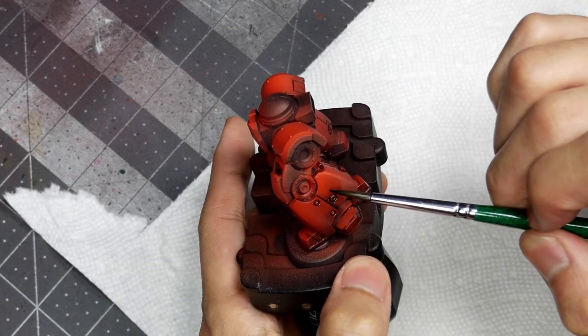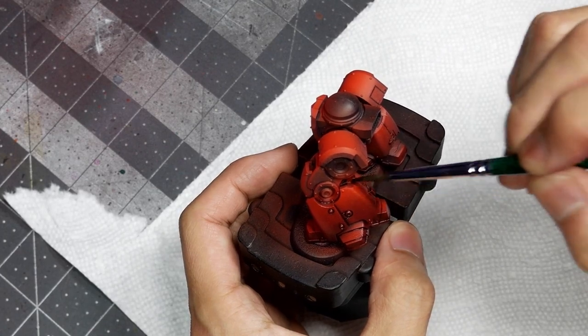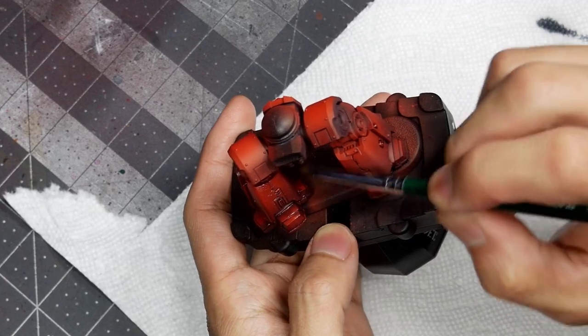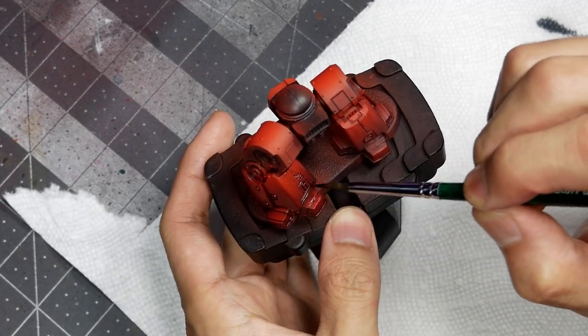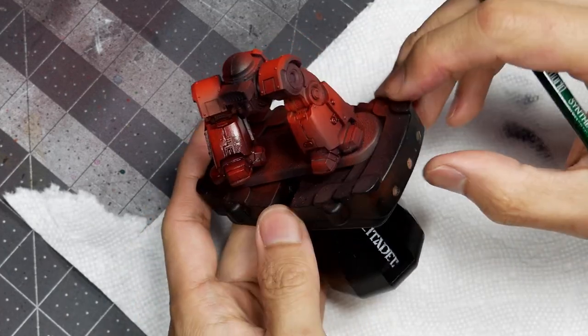Because I haven't gloss varnished these models — I don't want the finish of the gloss varnish even after a matte seal — I need to be careful not to let the oil paint pull and flow out of the crevices. I want to apply just enough so that the pigment will sit in the crevices and lightly stain the surface.